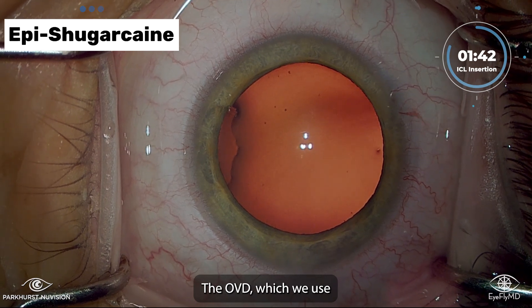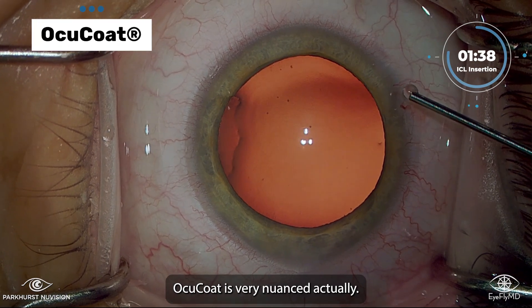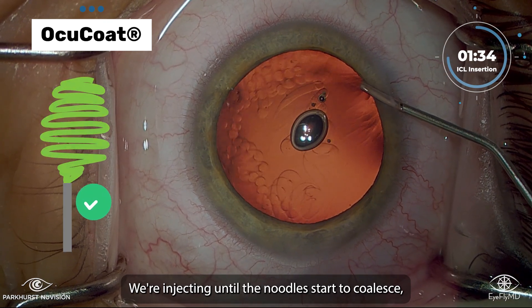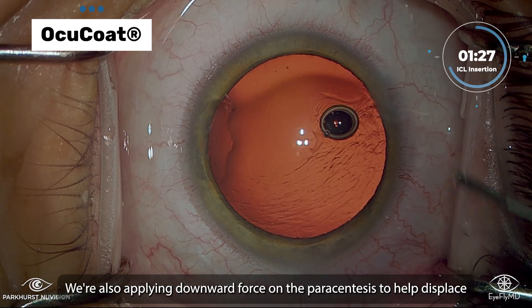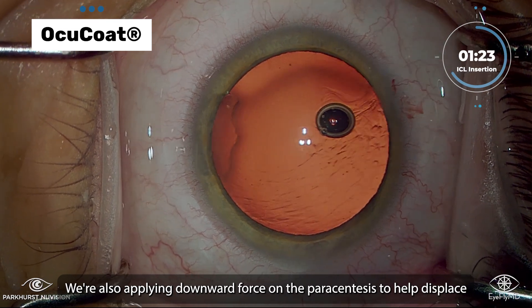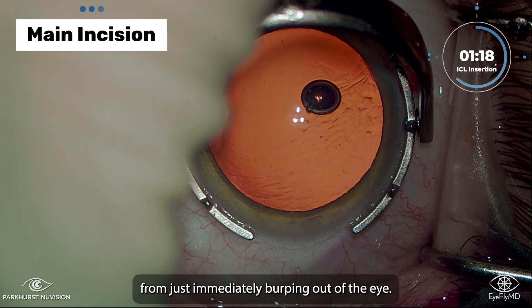The OVD, which we use Ocicote, is very nuanced actually. We're injecting until the noodles start to coalesce, but maybe don't form one solid glob as they would in cataract surgery, because we don't want to overpressurize the eye. We're also applying downward force on the paracentesis to help displace the aqueous out, which prevents all that OVD from just immediately burping out of the eye.